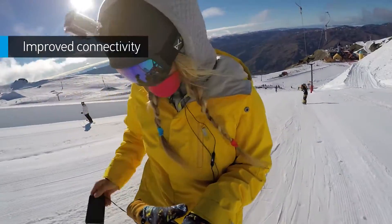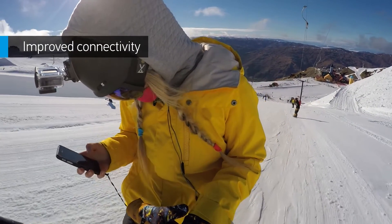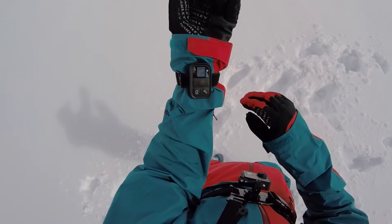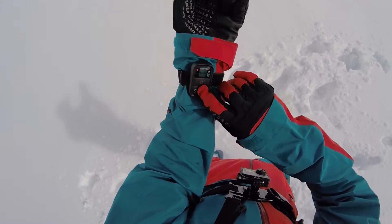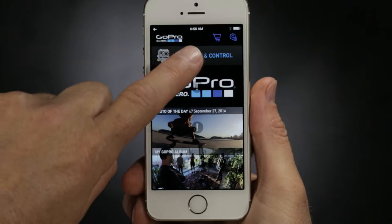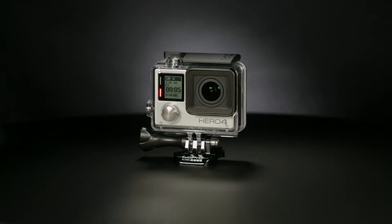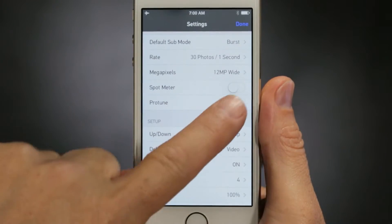When it comes to staying connected, Hero 4 Silver has the bases covered. You'll get both Wi-Fi and Bluetooth, allowing you to quickly sync your camera with the GoPro app and smart remote. The GoPro app transforms your phone or tablet into a live video remote for your camera, offering full control of all functions and settings.